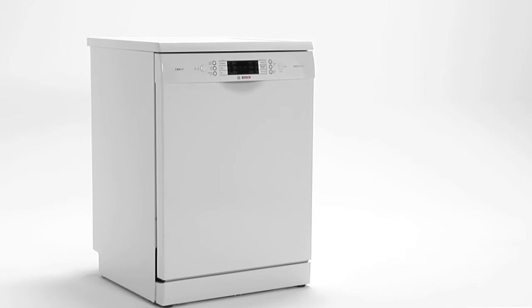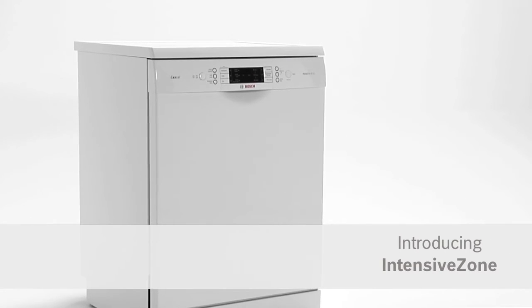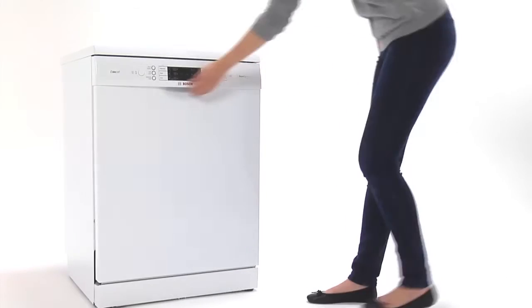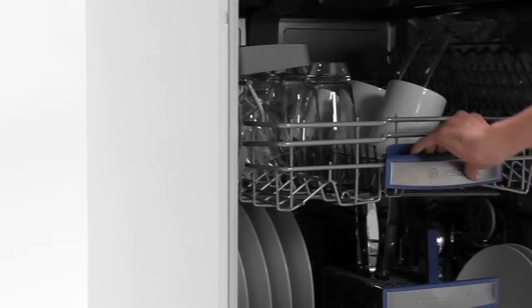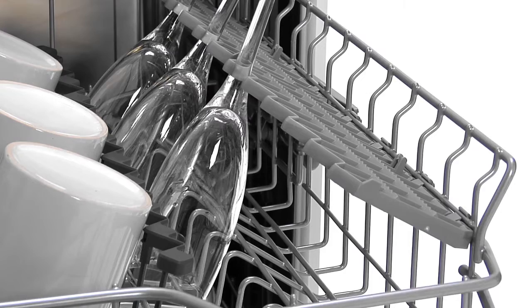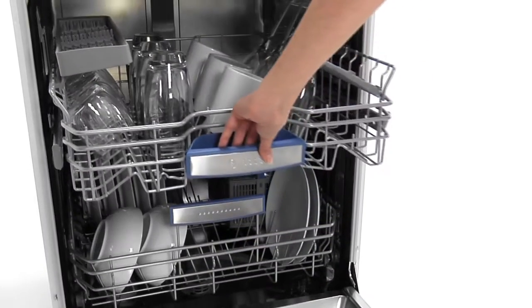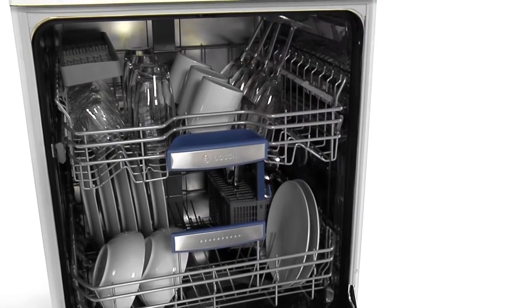Introducing Intensive Zone from Bosch — two washes in one to save you time, worry and kitchen clutter. Are there times you'd like your dishwasher to clean everything in one go, but worried a normal cycle will leave heavily soiled items needing a second wash, and a more thorough cycle might damage your fine crockery and glassware?